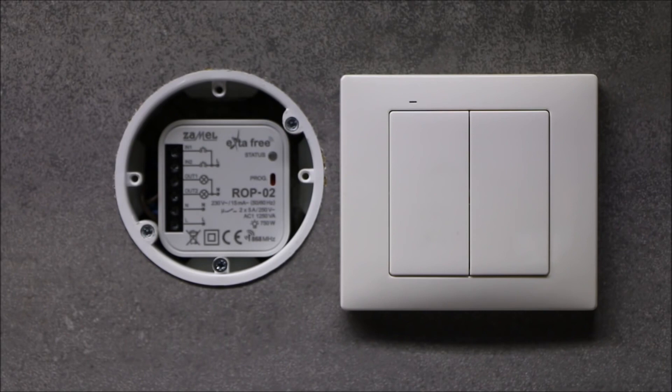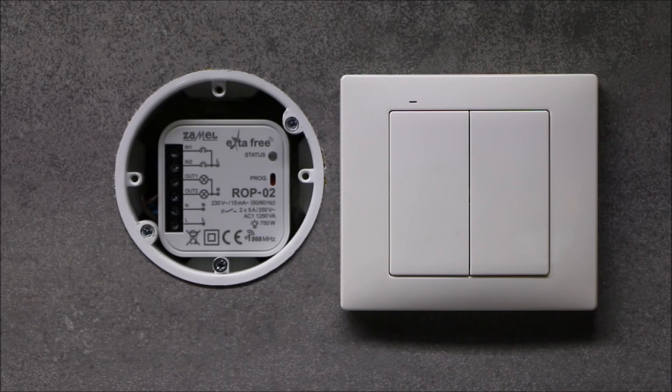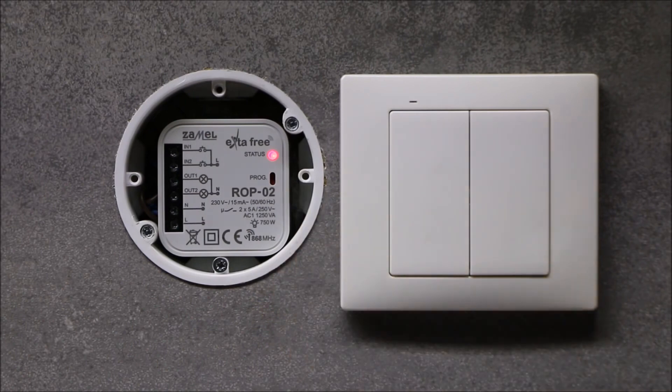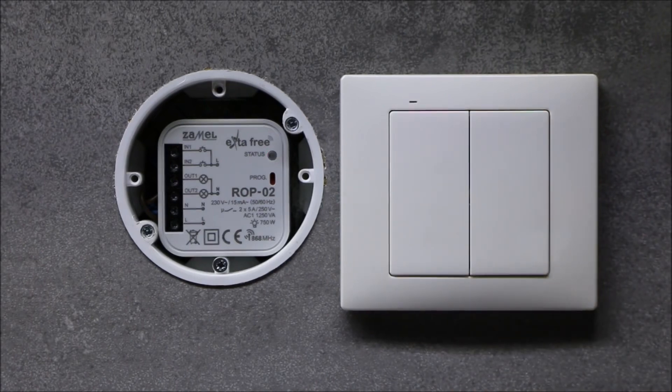The programming procedure for time mode consists of two steps. First, the selected button should be paired to the given channel in time mode. Then the time for that channel should be set in the receiver. In order to program the button in time mode, begin by pressing the PROG button. When the status LED lights up, press the button to be paired into the receiver. When the status LED blinks, press the same transmitter button again. The next button can be paired in time mode to the second channel by doing the same as in the previous modes.